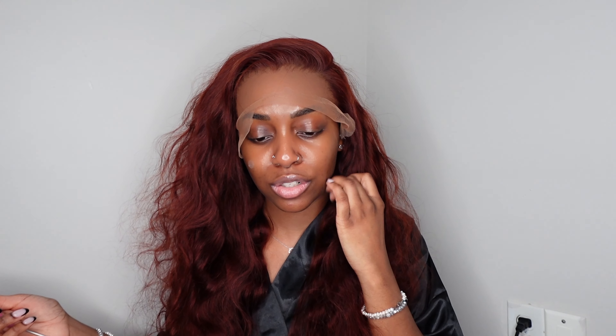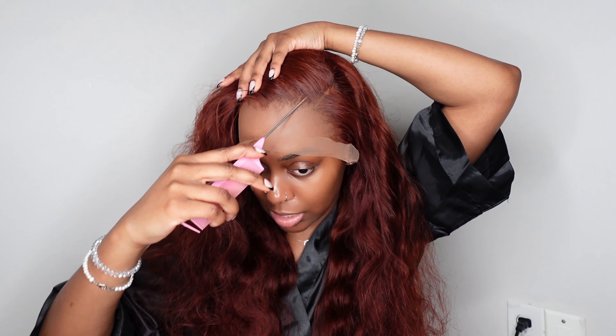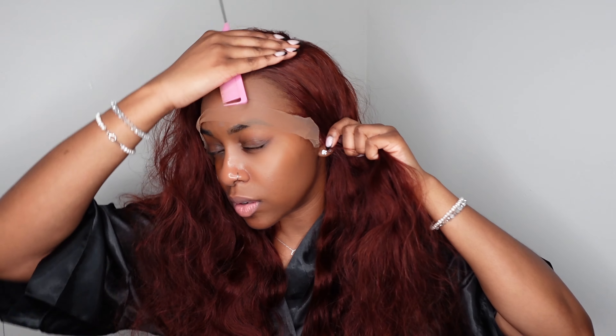I'm planning on doing a side part and I really want to figure out where I want it to be — this is giving Jessica Rabbit. I'm going to do it on the left side. I need to map it out on my own head first, which is what I suggest everyone does. You have to figure out how deep you want the part and where it looks best on you. I finally got my side part where I wanted it — it took me longer than expected, but that's fine. Anything for the look. I'm gonna cut some of this lace off because it's long and obstructing my sight.